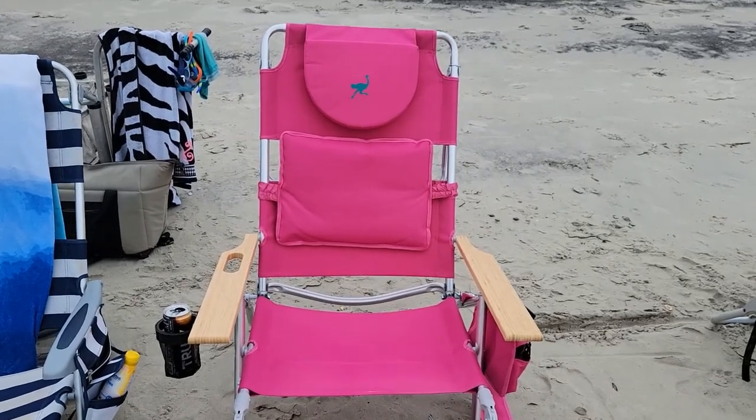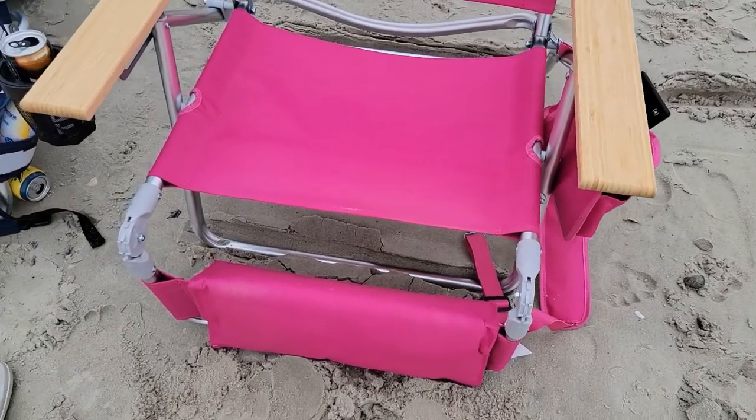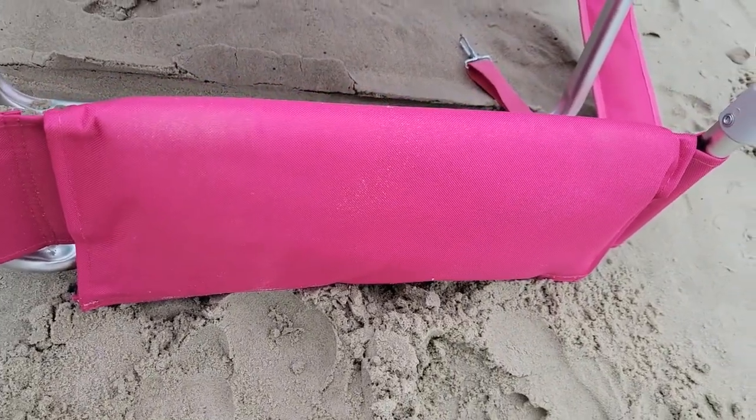Check out this awesome beach chair I got. This is the Ostrich brand. Got a really cool foot rest here. Should I pop it up?